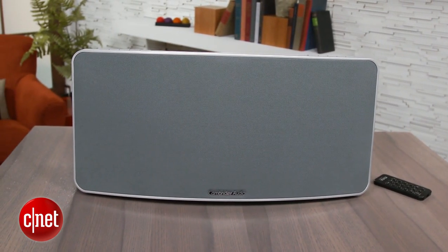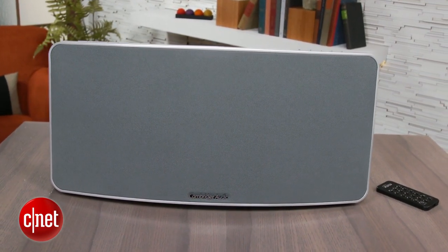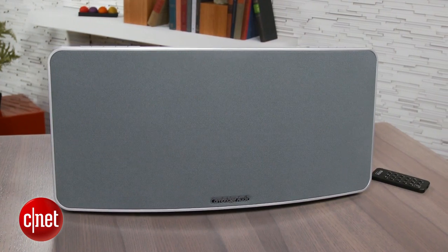For listening tests, I had the Minx Air 200 set up directly next to the Klipsch KMC3 and the Peachtree Audio Deep Blue, and it couldn't quite rock out with the other speakers. It sounded a lot better than the smaller Minx Air 100, but for harder rock tunes it wasn't able to deliver a powerful sound, especially on the low end. Jazz and pop sounded better on the Minx Air 200, but when I switched between the speakers, I still found the other systems sounded a little richer.